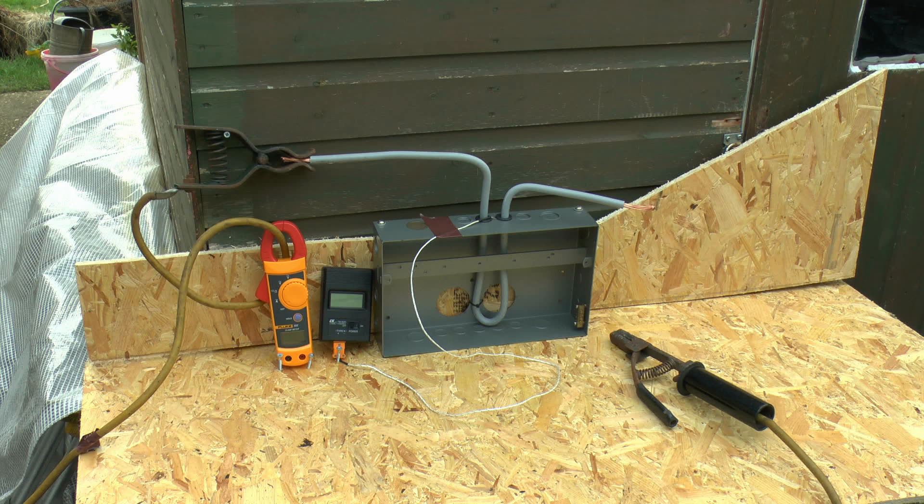This is the test arrangement we've got here. On the left we've got the wire coming in — that dull yellowy coloured one — going through the clamp meter so we can see what current is going through, and it connects onto the wire going through that metal consumer unit. The wire goes through one hole, then loops around and comes out of the other hole. For temperature, a thermocouple probe is placed directly in contact with the metal between the two holes, and that will display the temperature in centigrade.